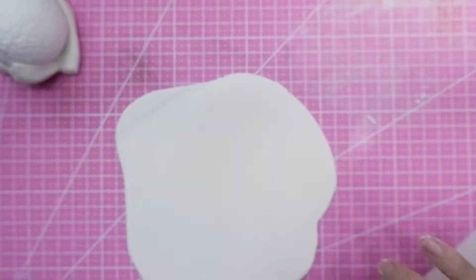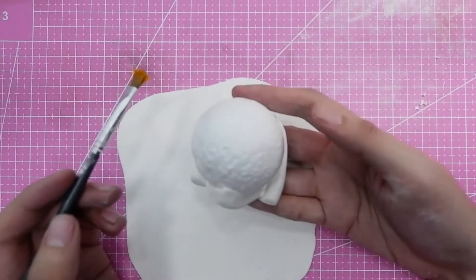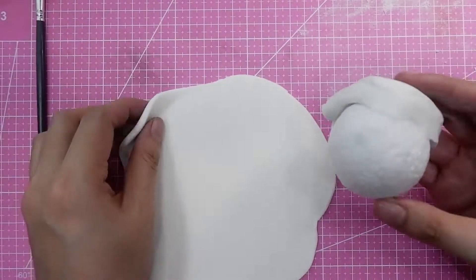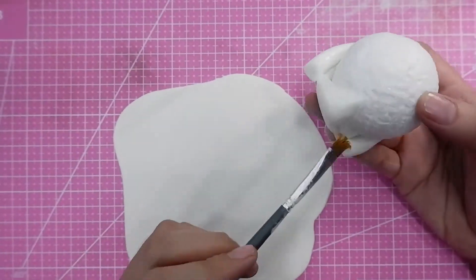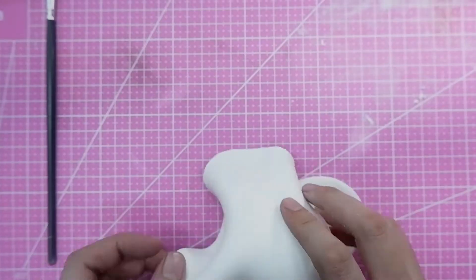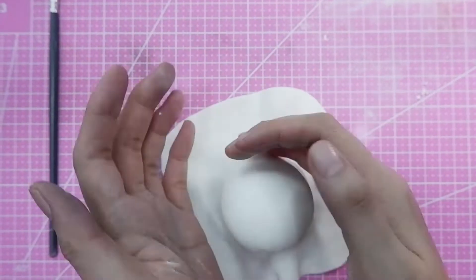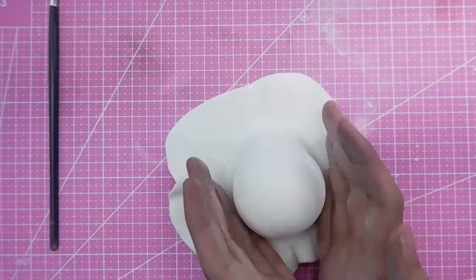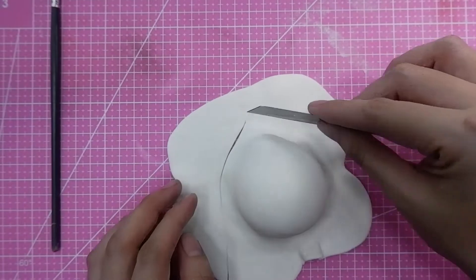You can actually use this same base for Darth Vader and also for R2D2. Every time I make a character tutorial, I try to make it a point that it's very useful — not just for one character but as a base for other characters as well.